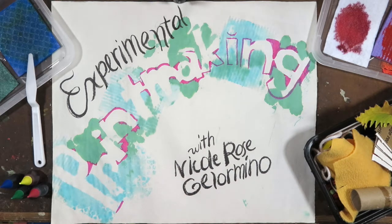I am Nicole Rose Gellarmino. I'm a teaching artist. Welcome to my project on printmaking from home. This video was made in partnership with the Luther Burbank Center for the Arts for their Let's Be Creative video series.